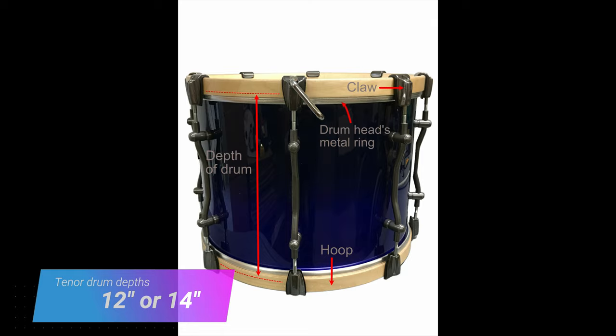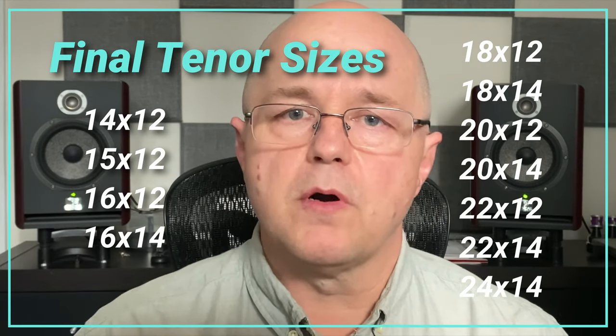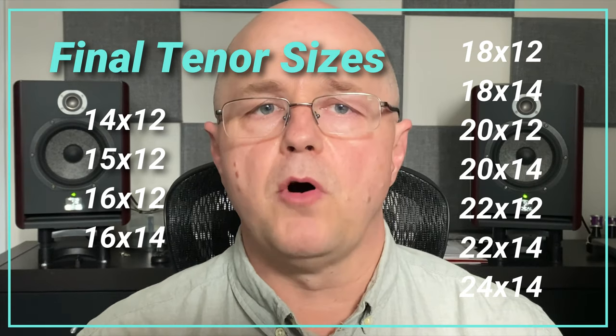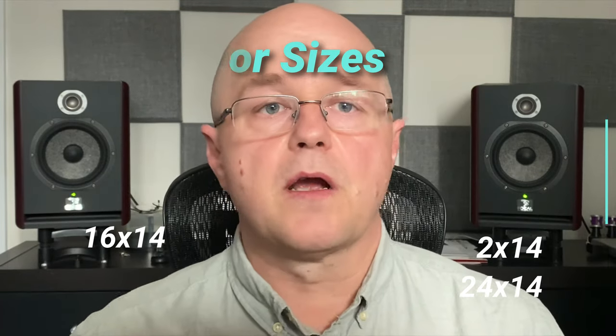Combined with the diameter, you'll end up with the final tenor drum size similar to those shown on screen. Some manufacturers will vary their sizes depending on the model and not all sizes are available from all manufacturers, so it's best to check our website at cdsshop.com or the manufacturer's website to confirm what sizes are available.